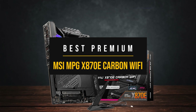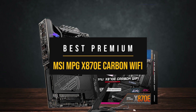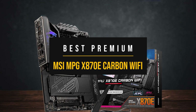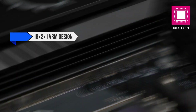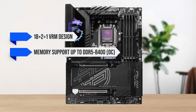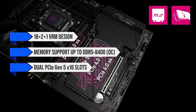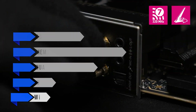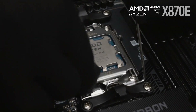Stepping things up to the big guns, the MSI MPG X870E Carbon Wi-Fi is my suggestion for the best high-end X870E motherboard. It brings premium-grade everything, from a high-end 18+2+1 VRM design and impressive memory support up to DDR5-8400 overclocked, to robust heatsinks, dual PCIe Gen 5 x16 slots, USB 4, and Wi-Fi 7. This motherboard has everything ready, even for the most power-hungry 9000-series CPUs.